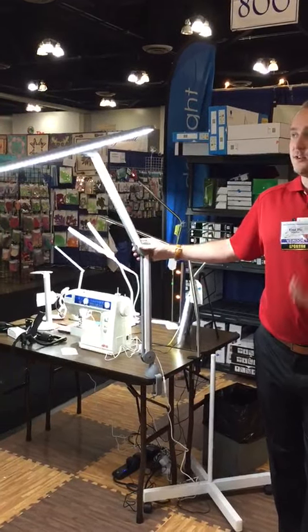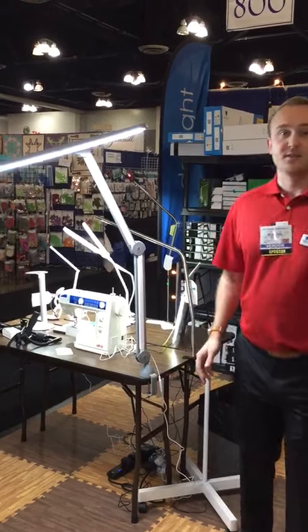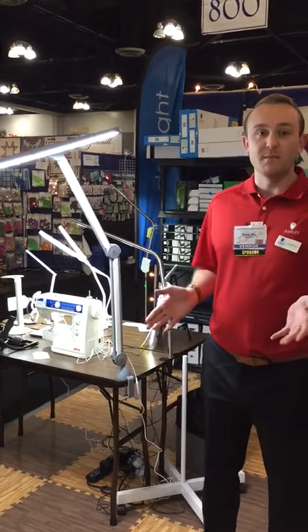There's a reinforced elbow to make sure the arm will never droop and fall. And a space-saving clamp so you can put the light on the backside of your table up against the wall and not open up any gaps.